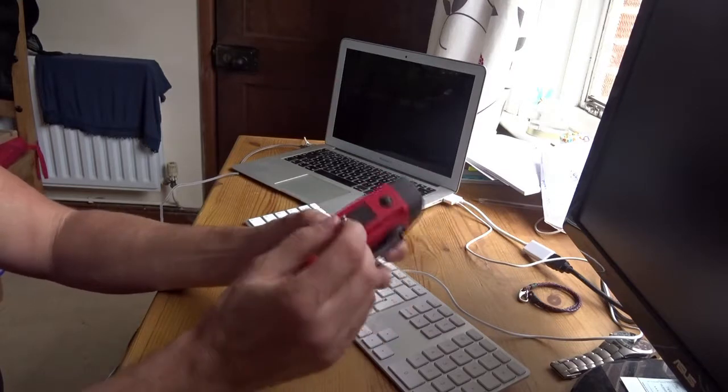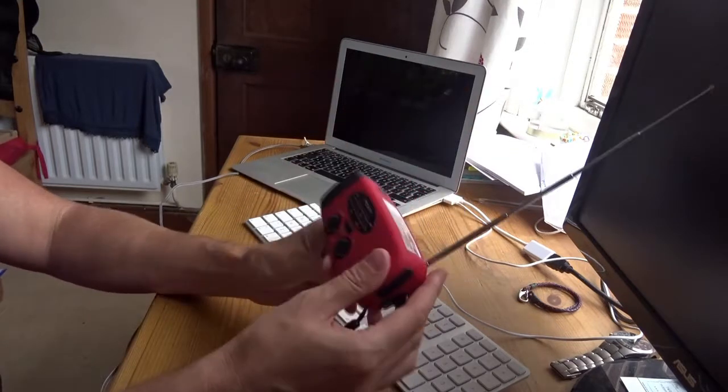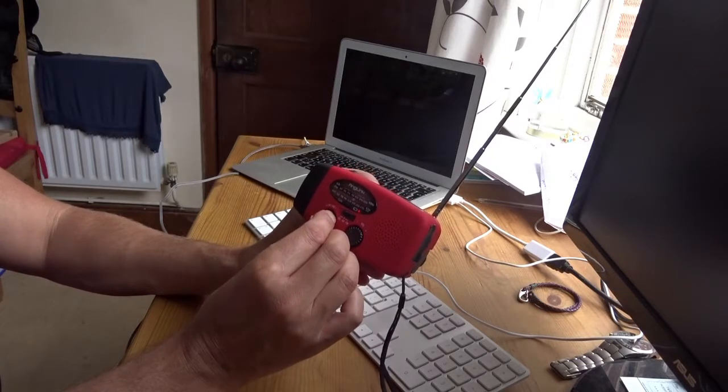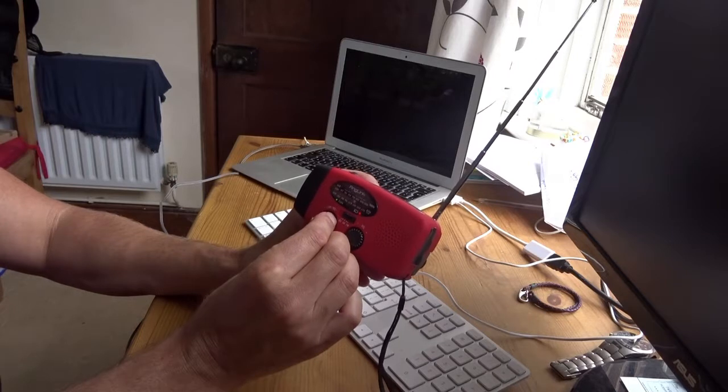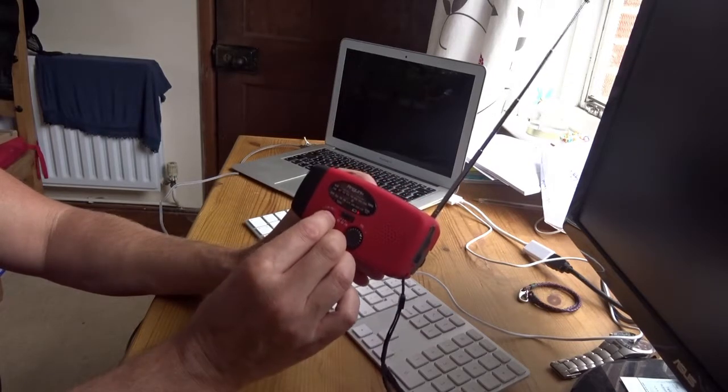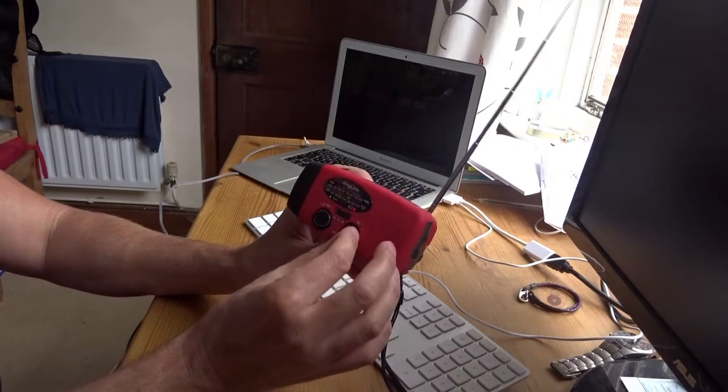So let's show you one of the issues. We'll turn it on. It's quite tricky to get tuned in. I don't mind mono speaker systems and it's actually got a decent amount of punch.